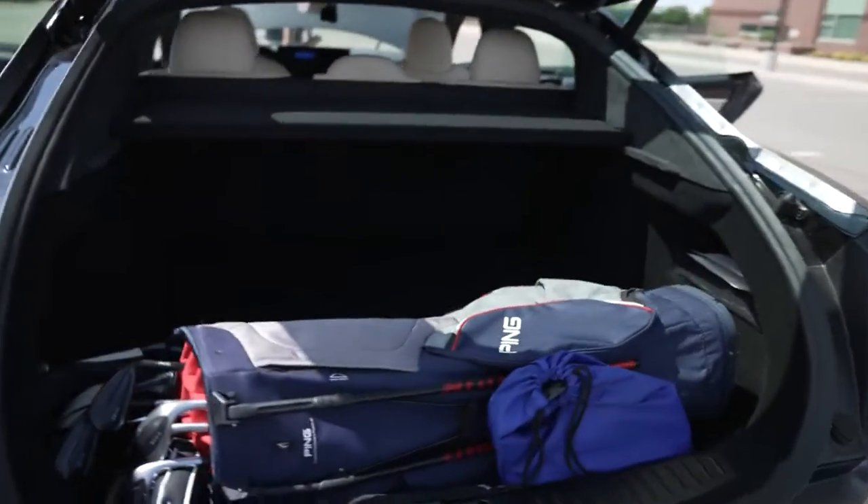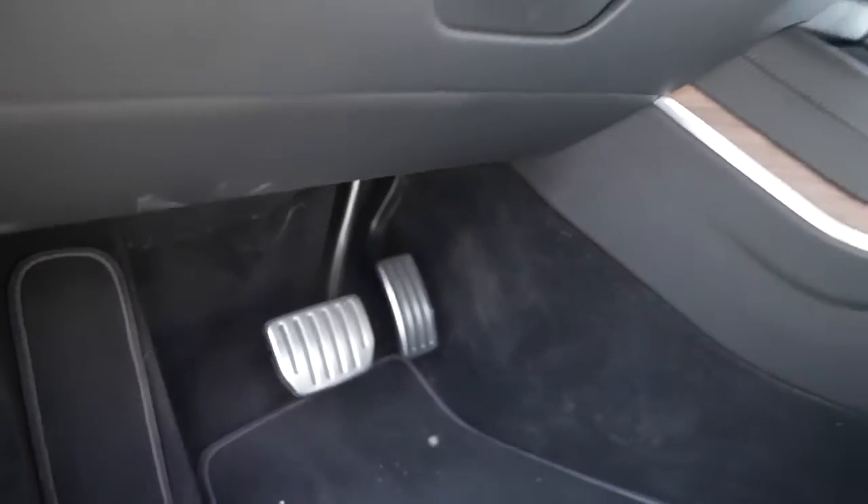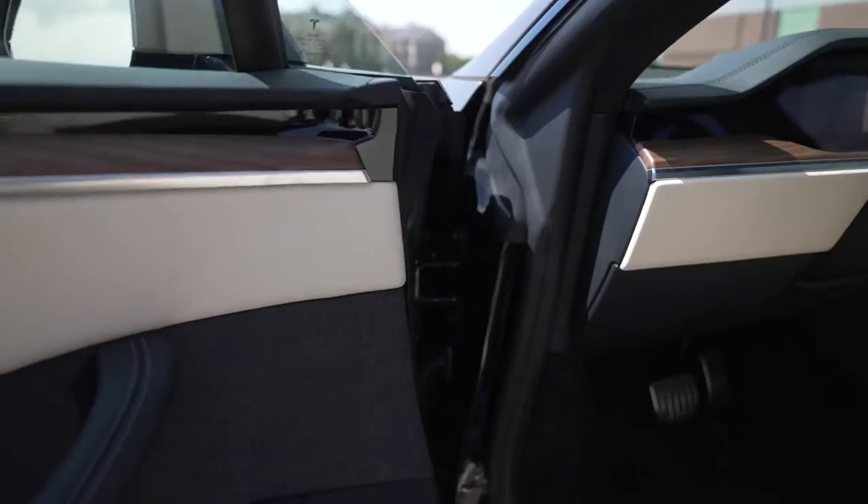As you can see here, the front is still massive with great storage — this is with it completely open. The seats were definitely premium; they look a lot different from what the Model 3 looks like and from the original Model S.